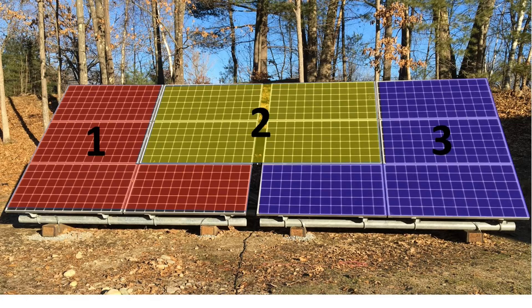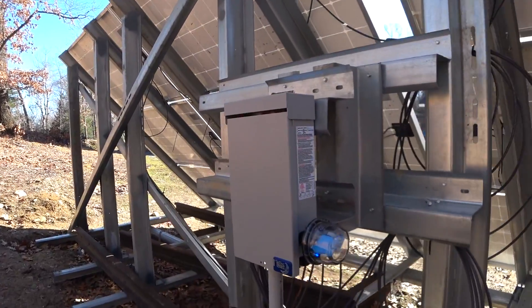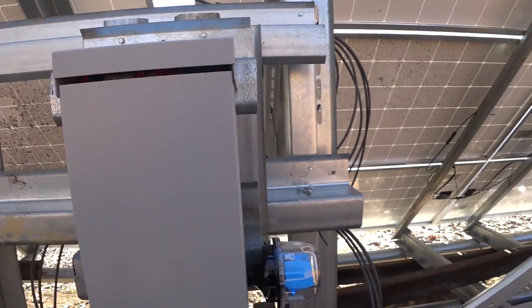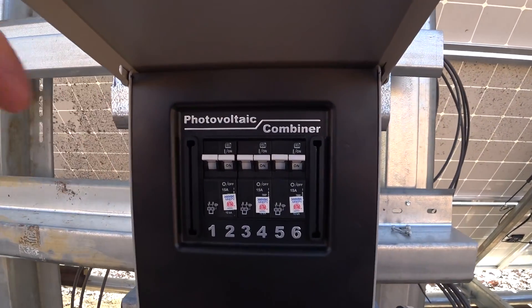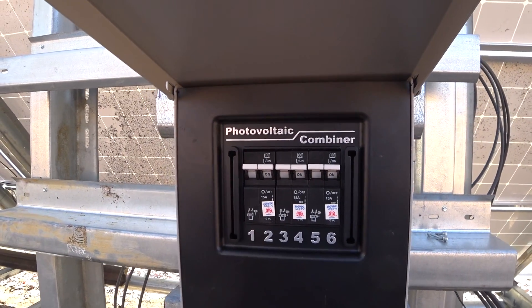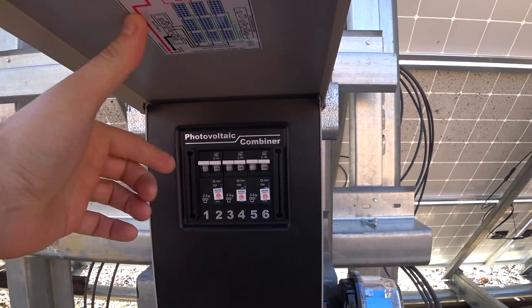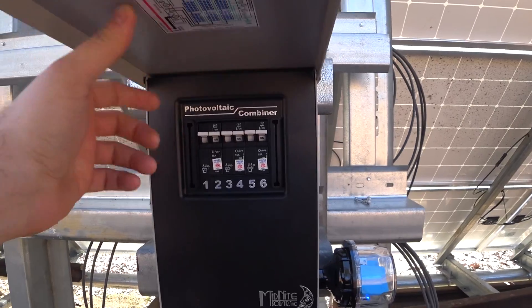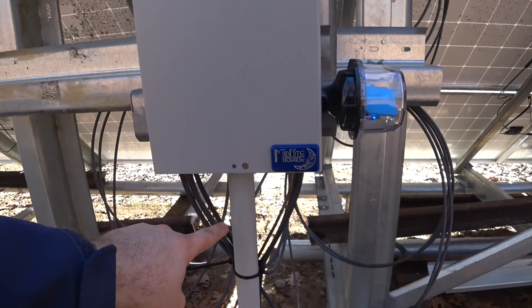These panels are arranged in three strings, four panels in each string. All those strings come together to this box called a combiner box. Inside we have three circuit breakers — these are 350 volt DC rated circuit breakers, 15 amps each.